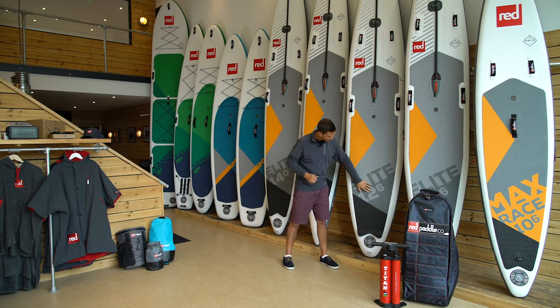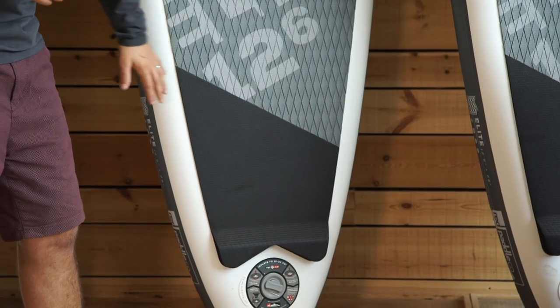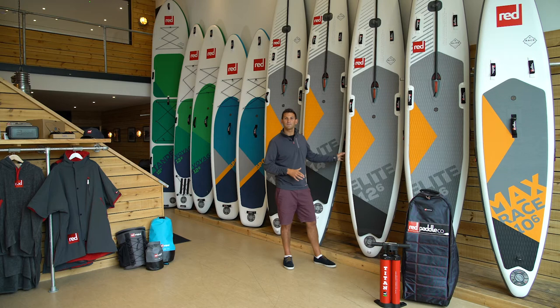Coming all the way down to the back of the board, you'll see the diamond cut area actually just goes into an embossed plainer area of the deck pad. This allows you to know where you are on the board without having to look down. We also have a raised area called a kick pad that means you can step right to the back of the board knowing you won't slip off, and for advanced turning techniques such as step back turns, it's really nice to be able to wedge your foot up against that.